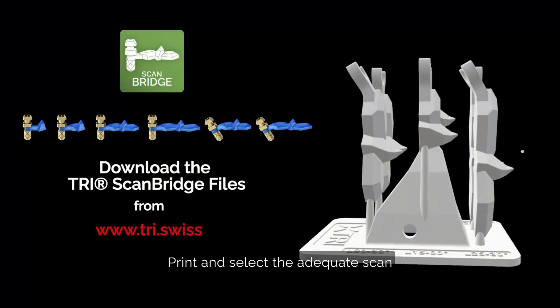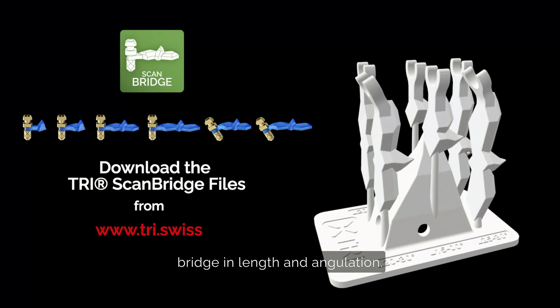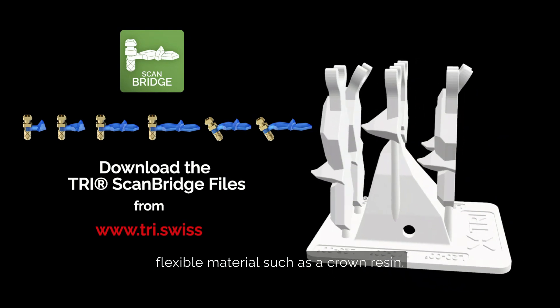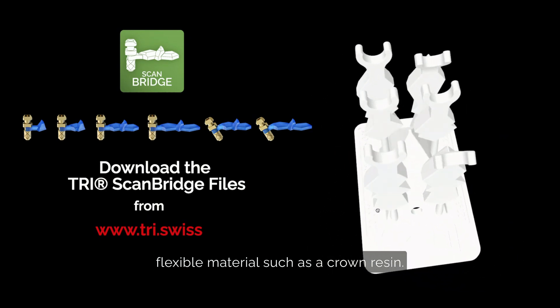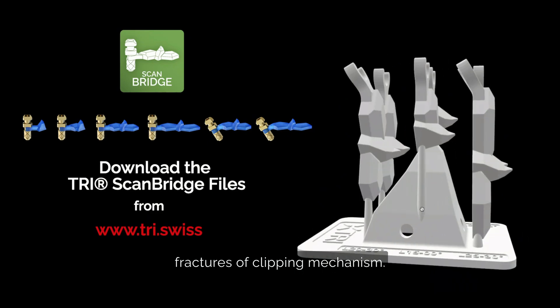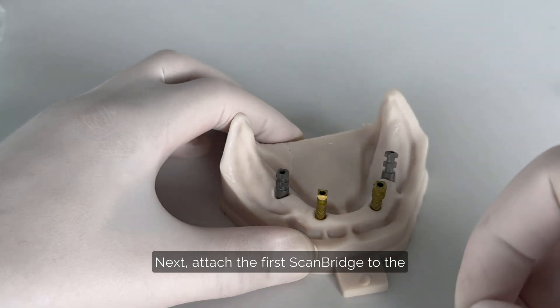Print and select the adequate scan bridge in length and angulation. Make sure to use a biocompatible and flexible material, such as a crown resin. Brittle materials can lead to fractures of the clipping mechanism.